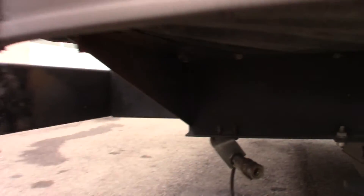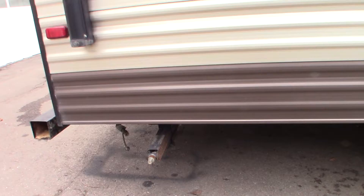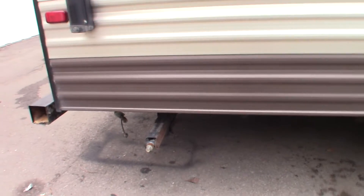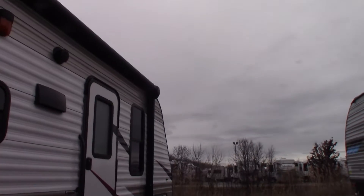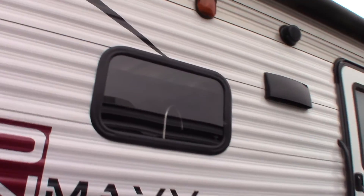In case you want to hook up a grill, you've got a quick connect for the LP fitting right there to connect to the LP system. You have regular standard scissor-type stabilizer jacks, a power awning with LED, dual axles, and outside speakers plus porch light.